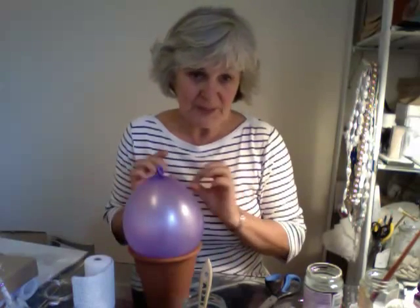Good morning — or perhaps good morning, it would depend where you are. I want to do a papier-mâché bowl, but it needs to be different this time.